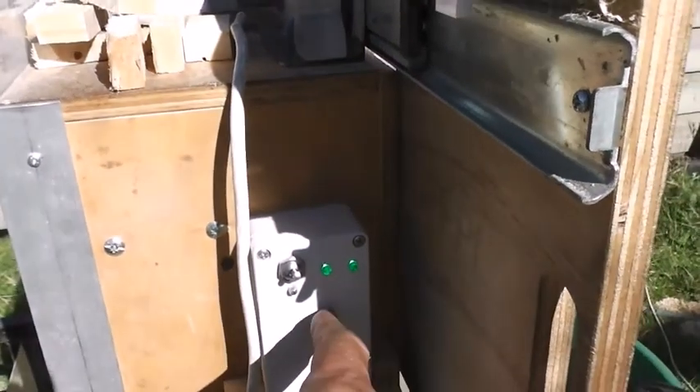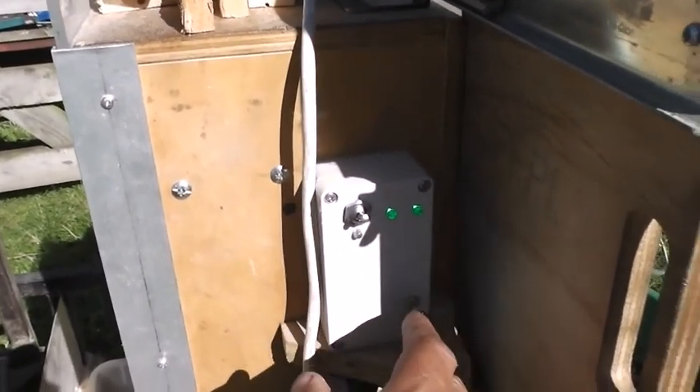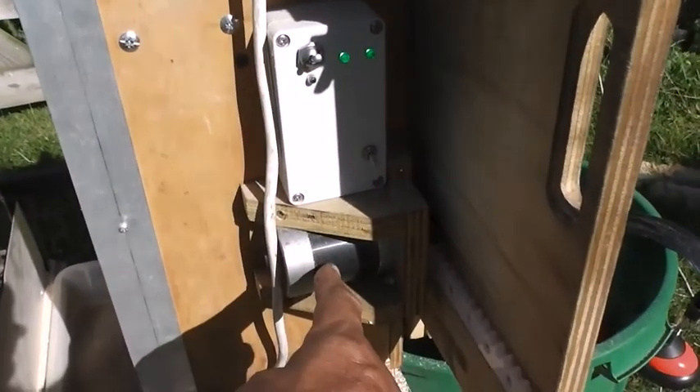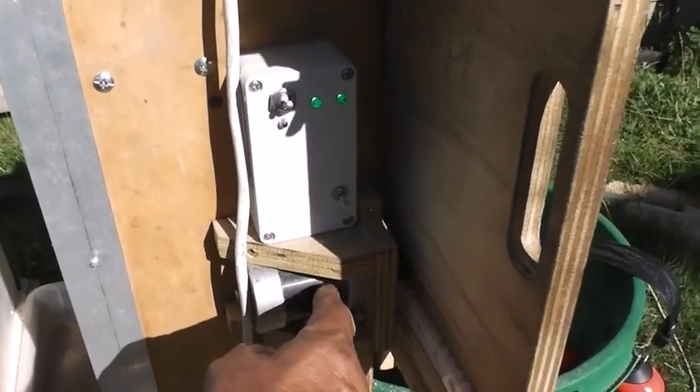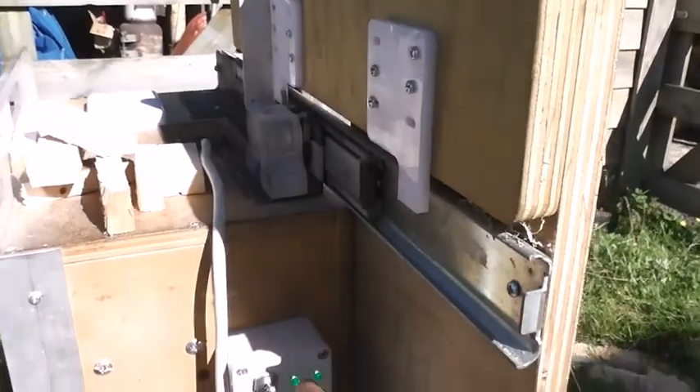What the slide controller does is a little computer inside this box. It simply operates the step motor, providing it with a stream of pulses to allow it to move forward and back in response to the switches. So we power it up.